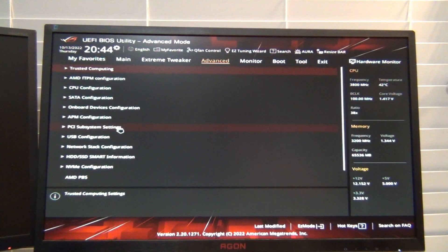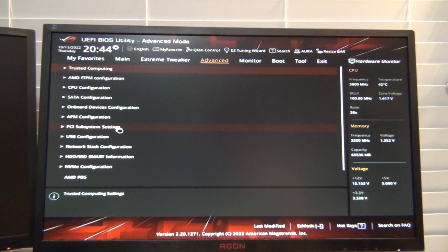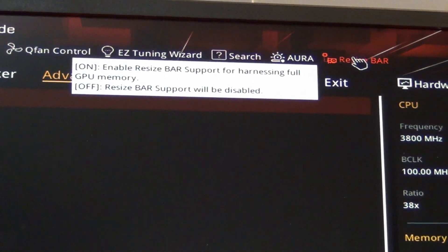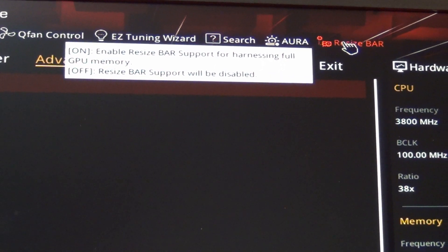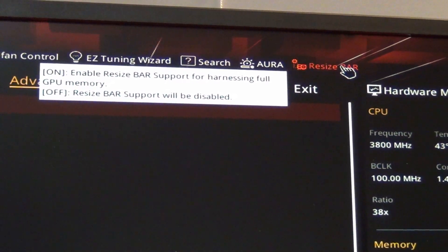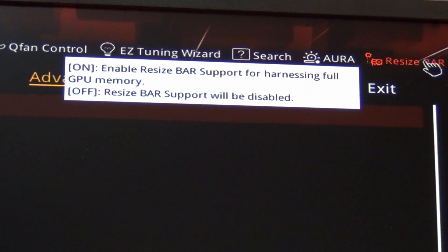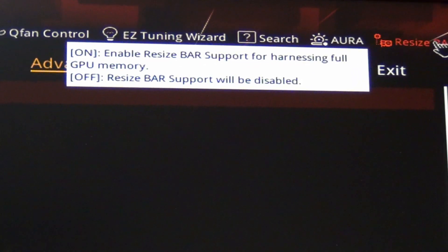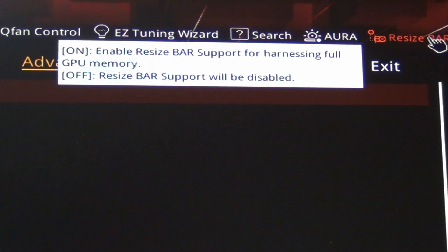On some newer motherboards, resizable BAR might be on the front page or in Extreme Tweaker. On my Gigabyte board for Ryzen 7000 series, resizable BAR is literally on the front page. Some newer UEFIs actually have a tooltip or alert telling you that resizable BAR is on or off, or a button right on the front page. This is probably something added with the latest BIOS — AMD pushed this out to roll out Smart Access Memory on their platforms, and Intel would push it even more since Intel stands to gain the most by enabling resizable BAR.